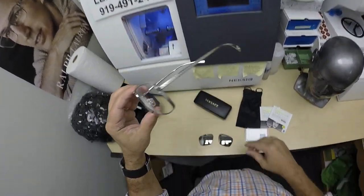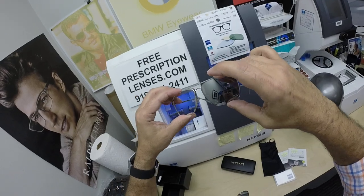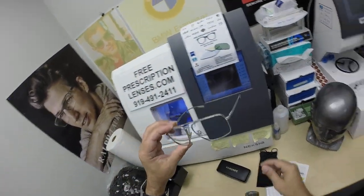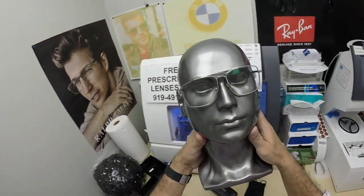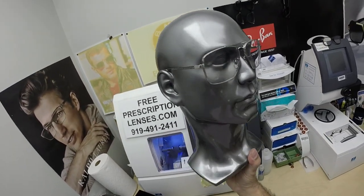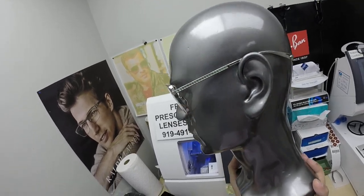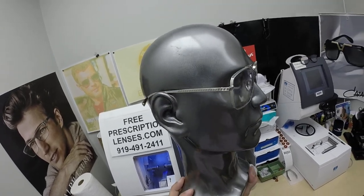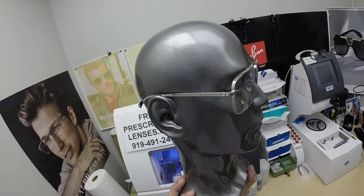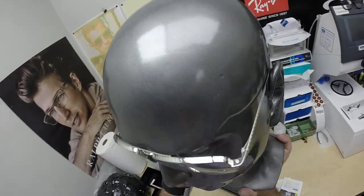I can do the Transitions Extra Active that will turn to this silver color when you go outside — how tough would that be? This is what they look like on. This frame sells for $290, comes in two colors: silver and gold. It comes in one size, the 61. I can do any possible prescription you want: single vision, line-style bifocal for those who want it, or the invisible bifocal like Q is getting.